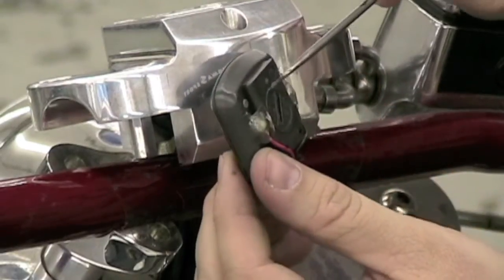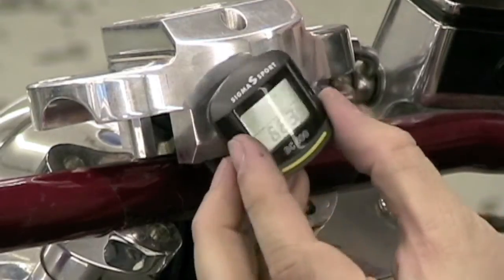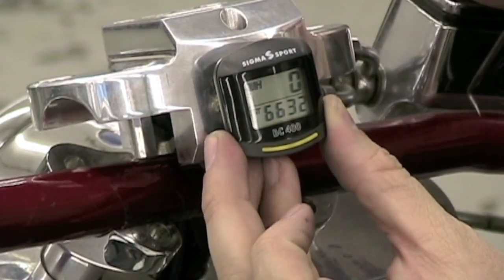Press the set button to move the cursor to the 1 mile position and advance the mileage to the correct number. Once the odometer is reading correctly, press the set button to save the mileage.